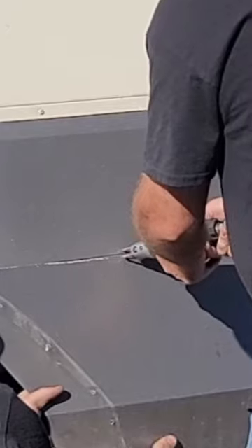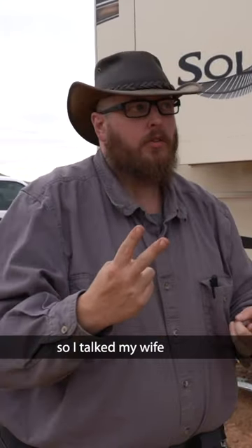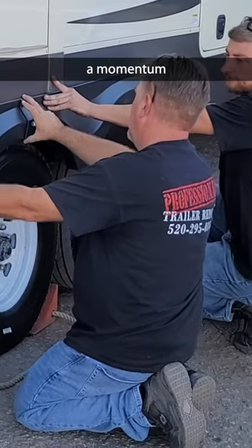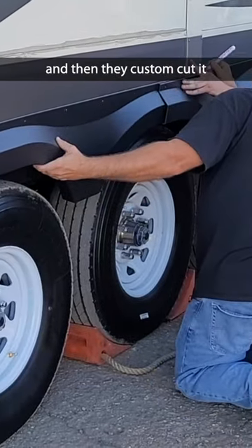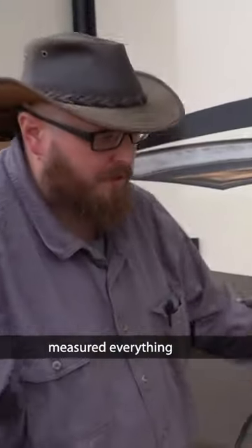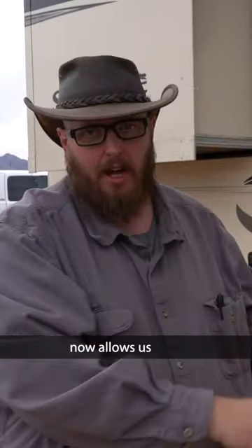Essentially, what they had to do is cut off the independent suspension tandem axles that I had — we already had two of those. I talked my wife into letting me get a third, so the guys literally brought in a momentum fender, then custom cut it, custom fit it together, and custom measured everything.